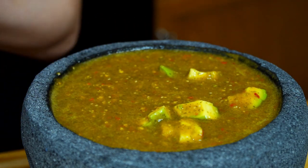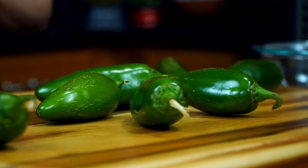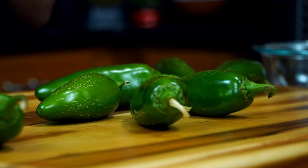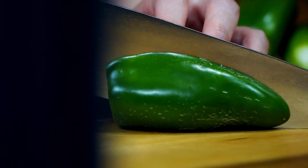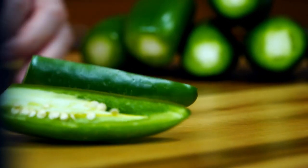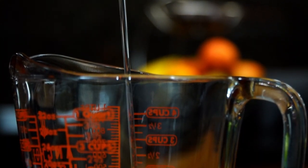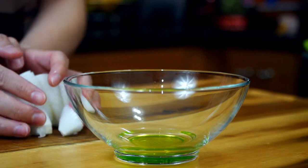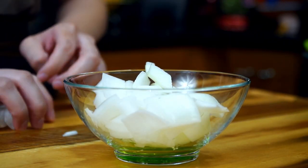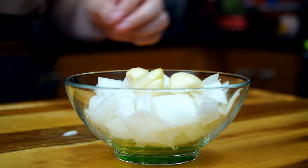The next salsa is jalapeño-based and spicier — it's so creamy you may think avocados were added, but they were not. Take one pound, or seven large jalapeños, cut the stem off, slice in half lengthwise, and transfer to a bowl. Measure out one and a half cups of canola oil and set aside. Dice up a quarter of a large white onion, peel three garlic cloves, and set both aside for later.